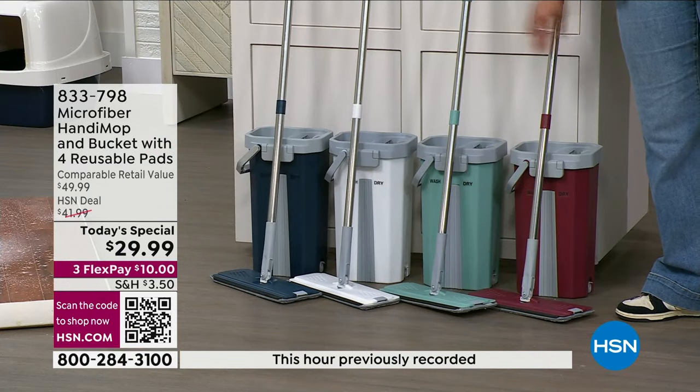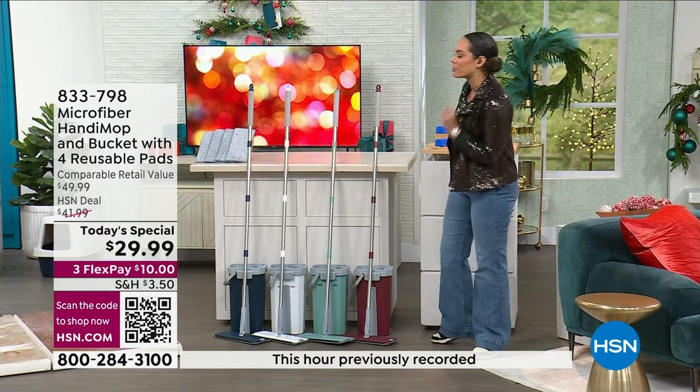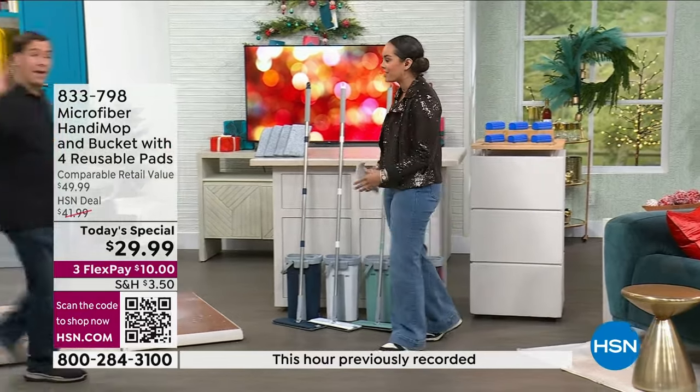Everyone gets four reusable microfiber pads and the mop itself. We have it in red, blue — colors we've had before — and brand new colors: light teal and white. It's already a customer pick on HSN.com. For you today, about 30% off. I want to welcome in John Iside, the creator and inventor of Handy Mop, who has really perfected this.